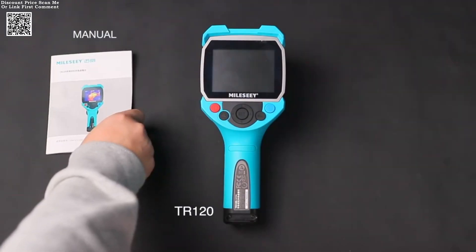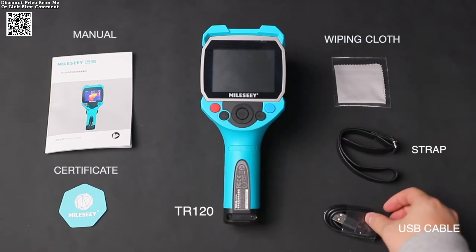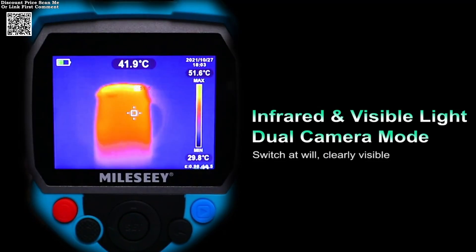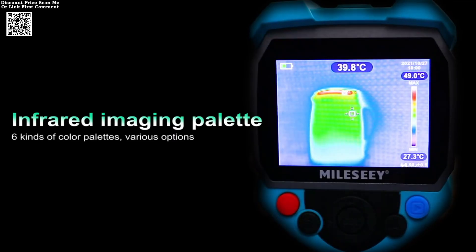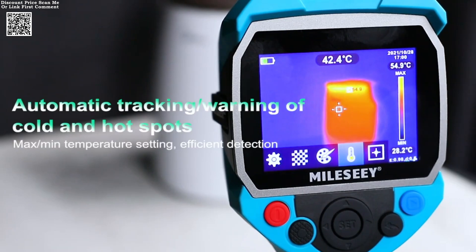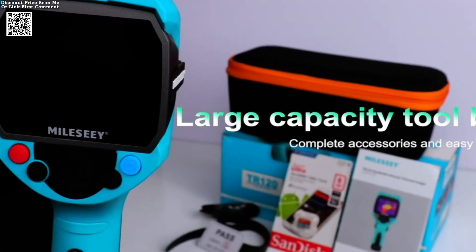The MILES-CTR-120 and TR-256, an infrared thermal imager, is a professional-grade tool designed for a wide range of applications. With a temperature range spanning from -20 degrees Celsius to 450 degrees Celsius, this thermal camera is ideal for detecting high temperatures in various settings. The 50 by 63.4 degrees field of view ensures comprehensive coverage, making it perfect for tasks such as plumbing, heating, and electrical inspections. The device's high sensitivity and accuracy make it a reliable choice for professionals and DIY enthusiasts alike.